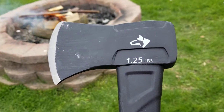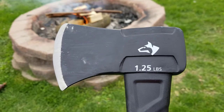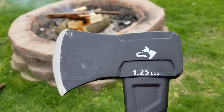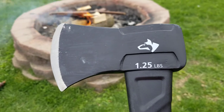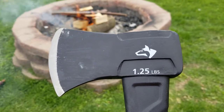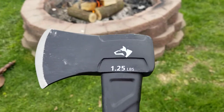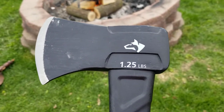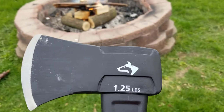Hey guys, Dan from Middle Age Maniac. I know we haven't been around for a while, but I just wanted to kind of show you guys — I got this little 1.25 pound Husky hatchet, I got it at Home Depot, and it was about $18.